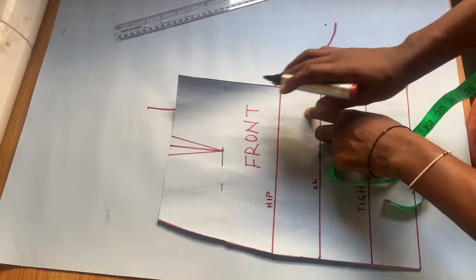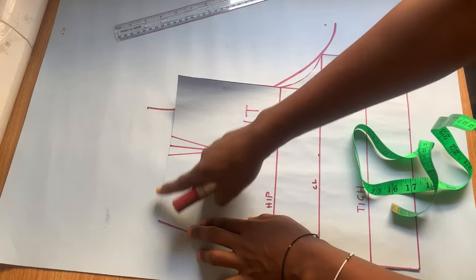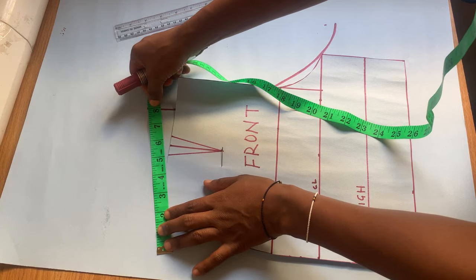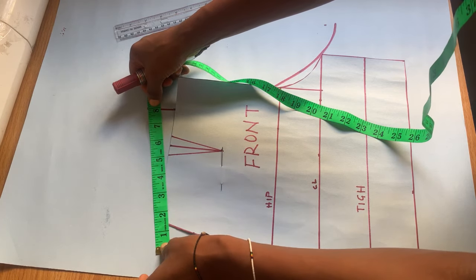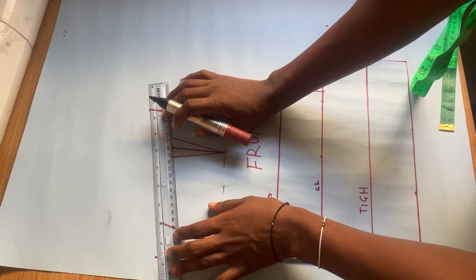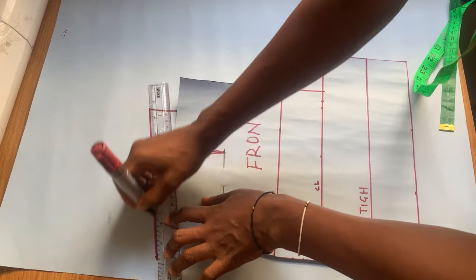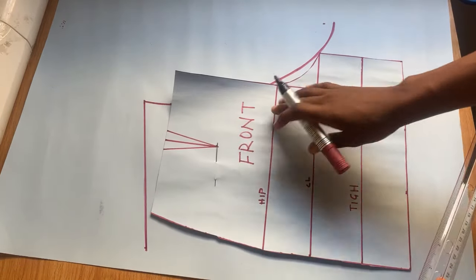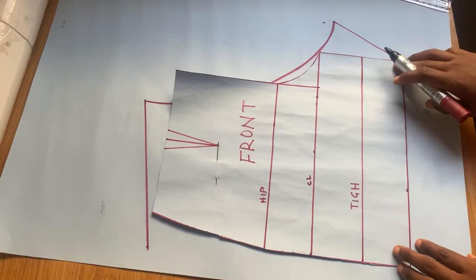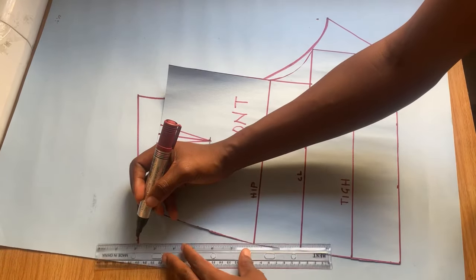This is the new crotch line for the back. After getting that, I take the waist measurement from the front — it has to be the exact same thing at the back. I mark wherever I have that measurement and join the points together. This is the new waistline. Then I join the end of the pant and the crotch line at the back, and also join the new waistline to the hip.